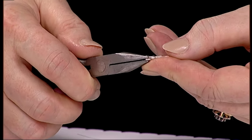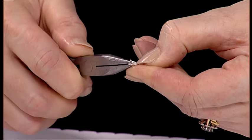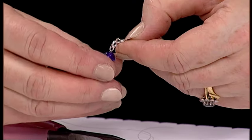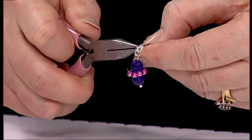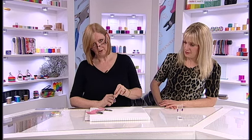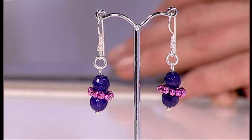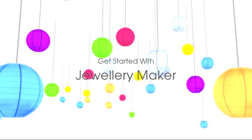And you've got the flat nose pliers again. I'm going to open this like a door — you open and close. Open again. And I'll take my jump ring and close that with my flat nose pliers again. And there is your finished earring. Gorgeous. There we go, and you just repeat that again for the other earring, exactly the same. Thank you so much for showing us that one, Debbie. I'll see you next time.